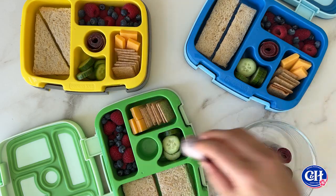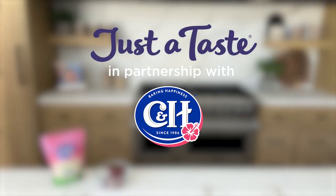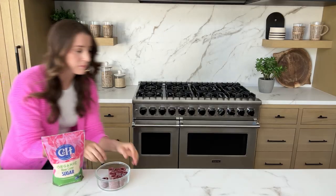These homemade treats are a perfect fit in school lunch boxes and they'll actually last up to a week when stored in an airtight container. That simple, sweet, school lunch success.